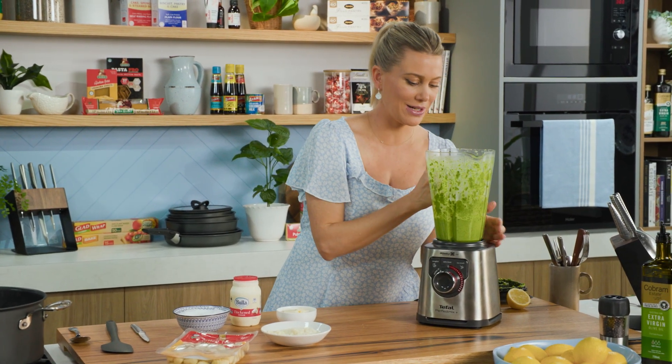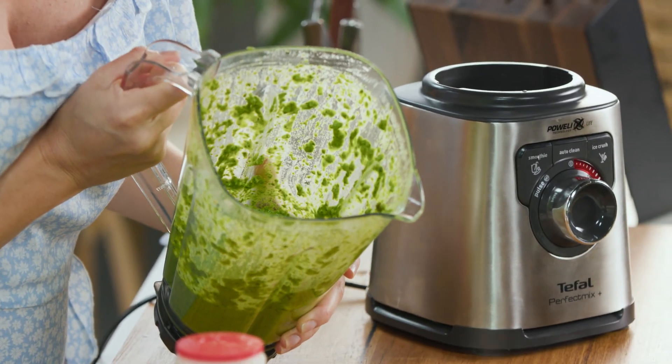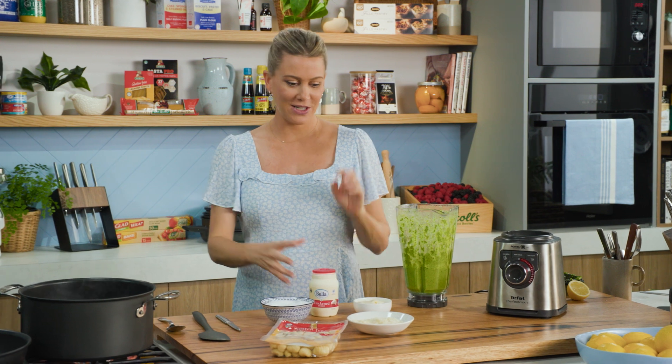That is looking good. Look at that vibrant colour — it's so good and it smells delicious. So we are pretty much ready to go, let's cook our gluten-free gnocchi.